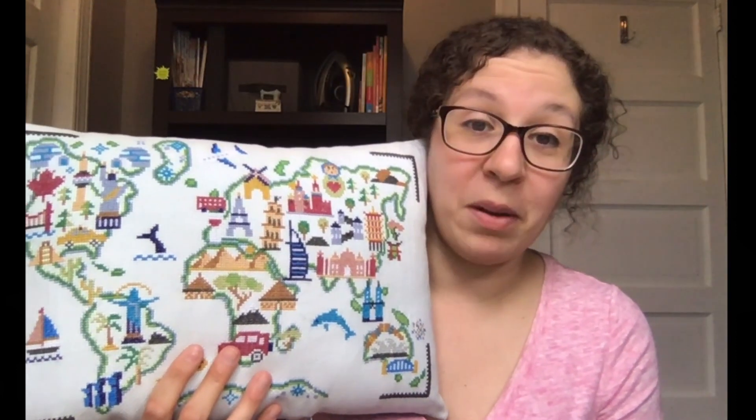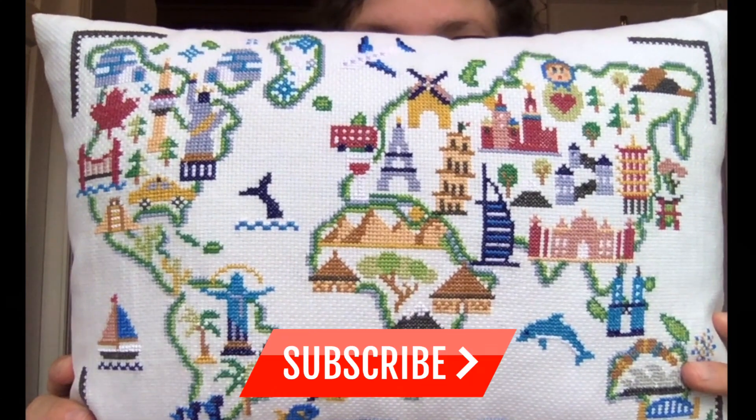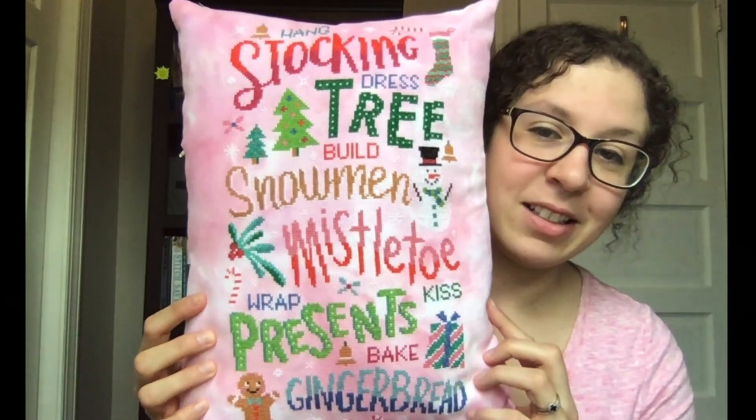Putting these together probably took me about 30 minutes from start to finish — that's including cutting the fabric, installing the zipper, and creating the pillow. Make sure to press your piece a little bit — you've been taking it in and out of your hoop or Q-snap and you're going to have some lines. Just press it and you will have a really nice crisp finished piece. Take a look at this — it's really exciting. What a great thing.